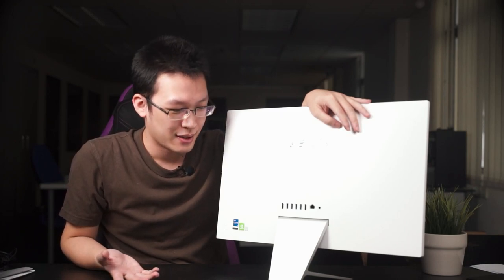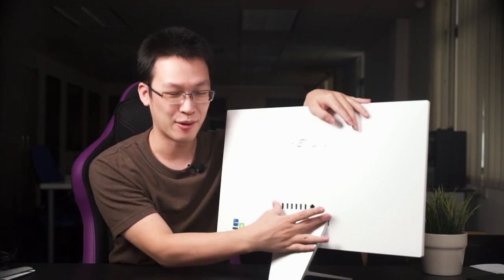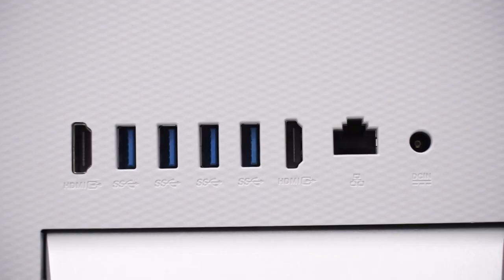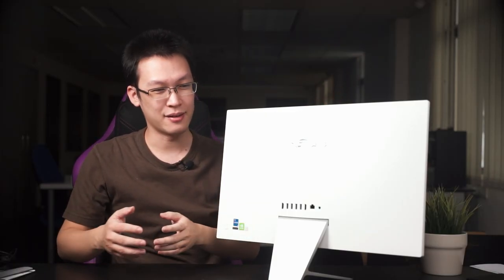Here's the thing about AIOs — most of the time they sacrifice some usability for aesthetics. All the ports are located at a single location at the back: a power adapter barrel jack, an RJ45 Ethernet port, an HDMI port, four USB Type-A ports, and interestingly another HDMI port.